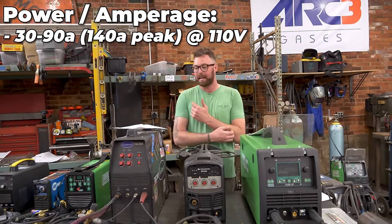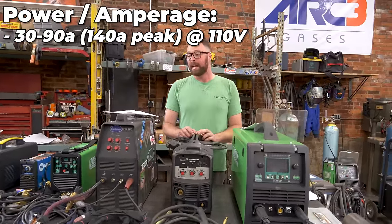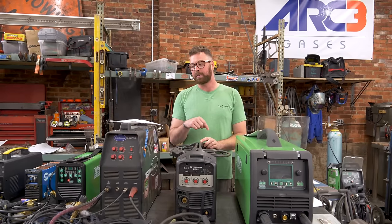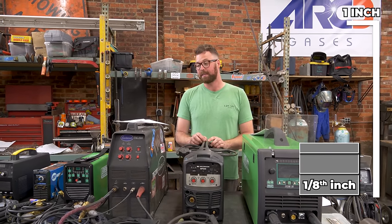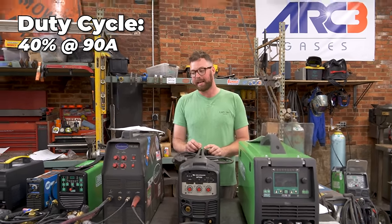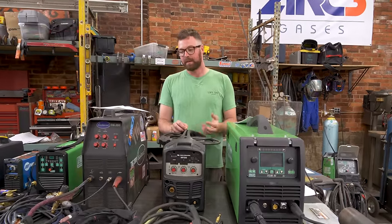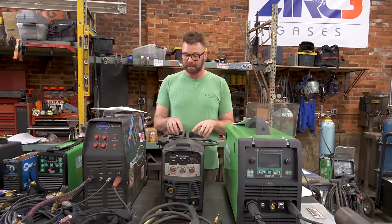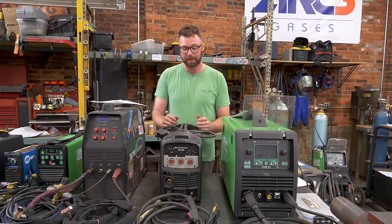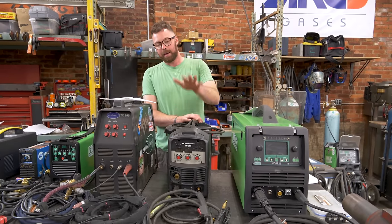It has a 30 to 90 amp range with a 140 amp peak at 110 volts. It's a multi-voltage welder — 110 and 220 — with a 30 to 200 amp rating at 230 volts. On 220 volts it can MIG weld 5/16-inch steel on a single pass, and 3/16-inch steel on 110. Duty cycle is 40% at 90 amps on 120 volts and 20% at 200 amps on 220 volts. This thing's got some chops. For the size, this is one of the most power-dense MIG welders you can get that is this light.